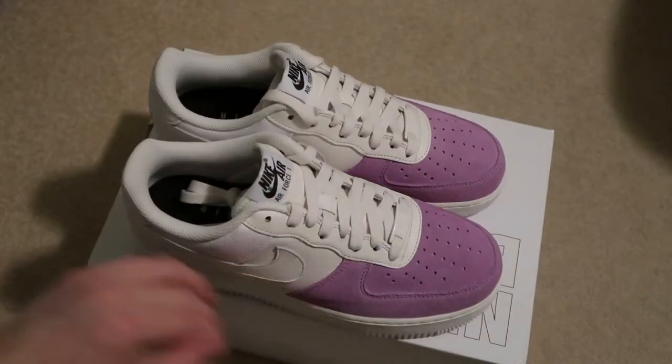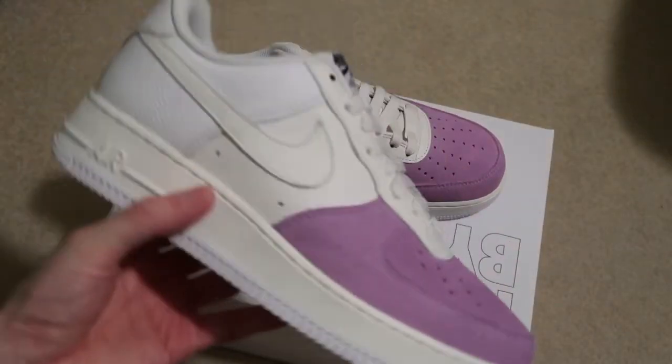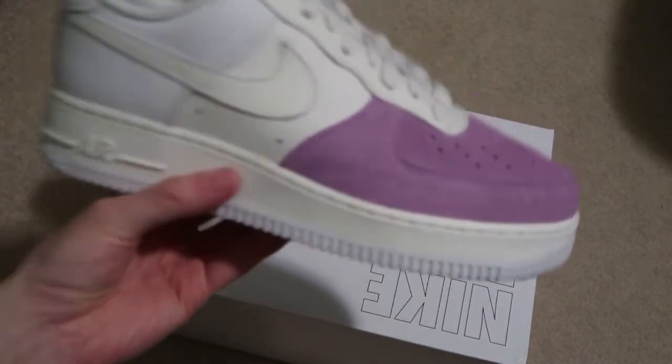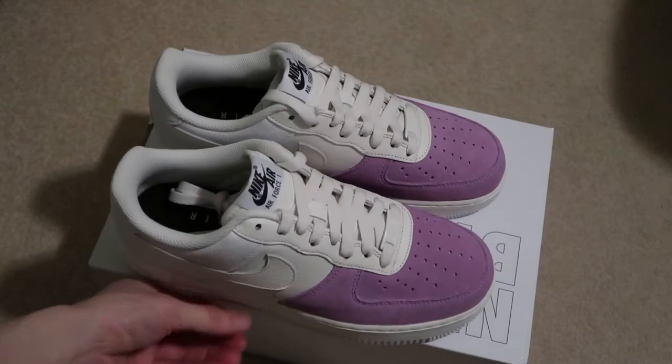Quick pick up — Nike. Subscribe for more videos. See you guys in the next one. I'm out, peace.